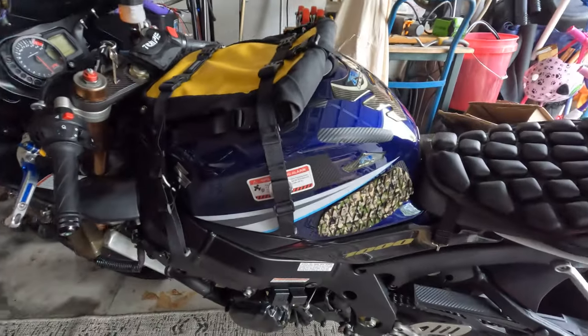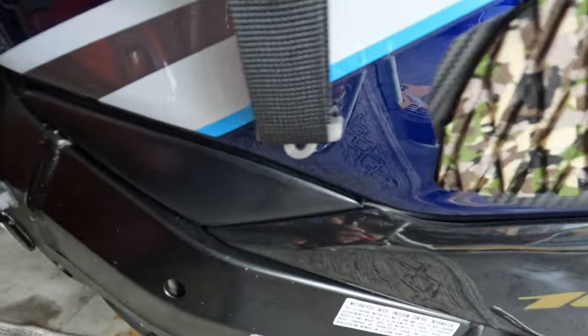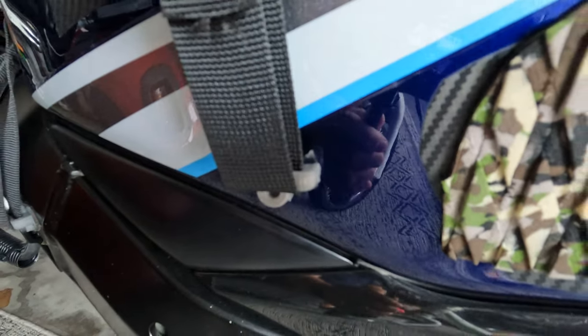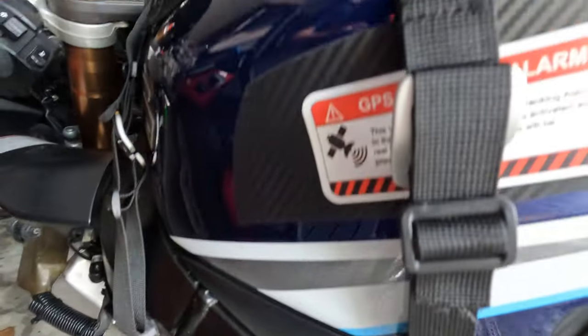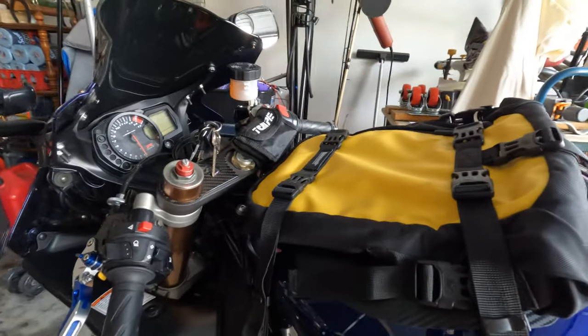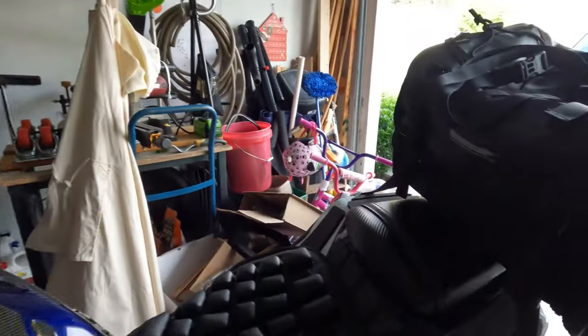I printed some little hooks over here and then added the alien tape to hold it down. Pretty cool, and this one I love.